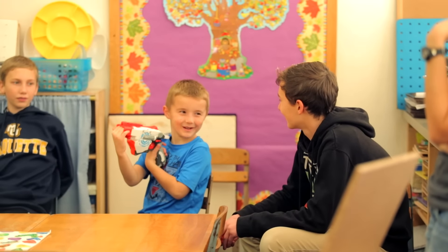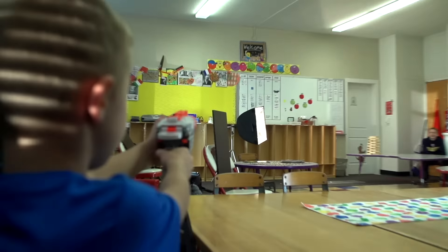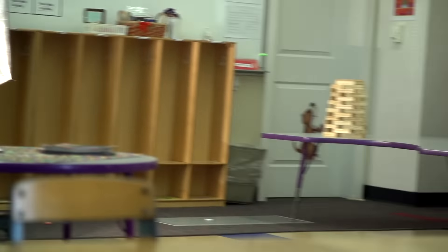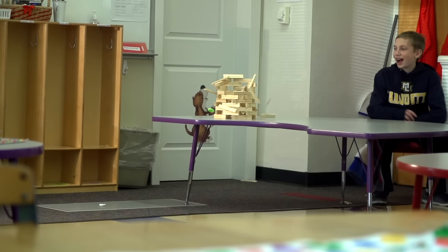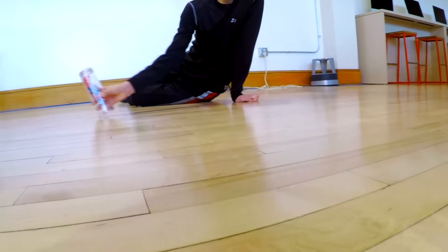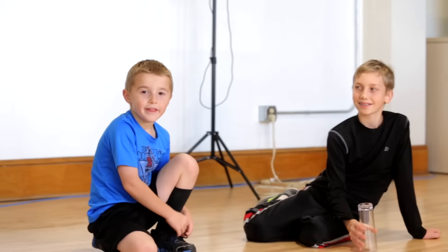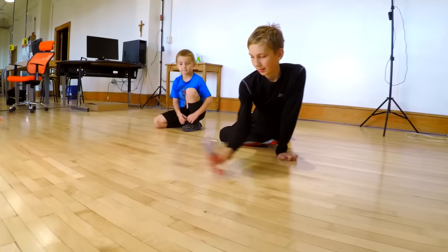I'll go. Now stand across the room. Off the board, knock down the tower. Let's go! This is the triple-double. Woo!